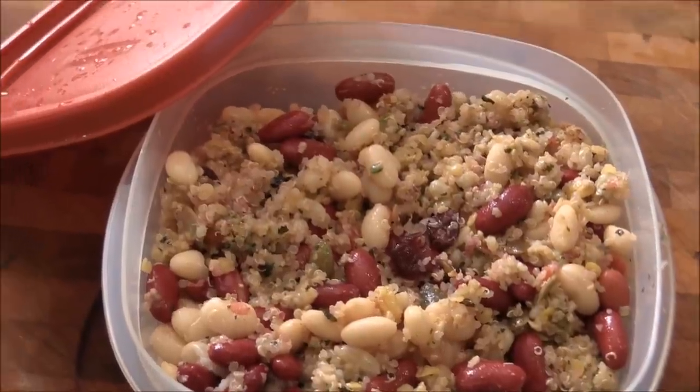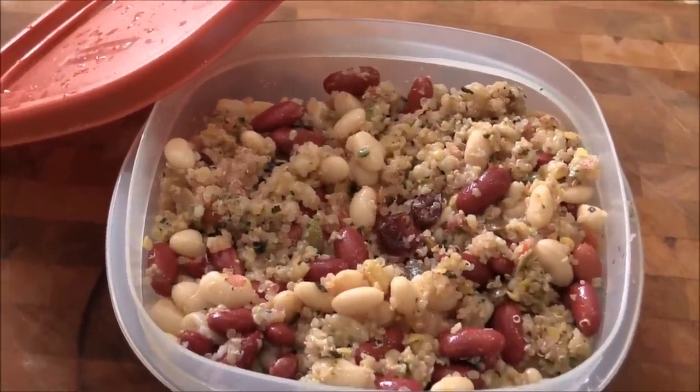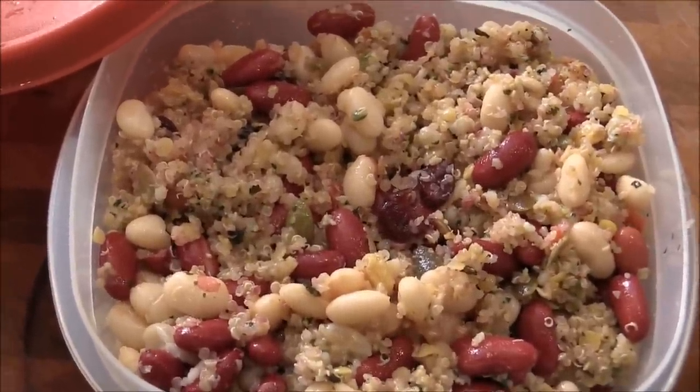I'm going to add this to my pomegranate salad. I got kidney bean, white bean, couscous, barley, and quinoa.